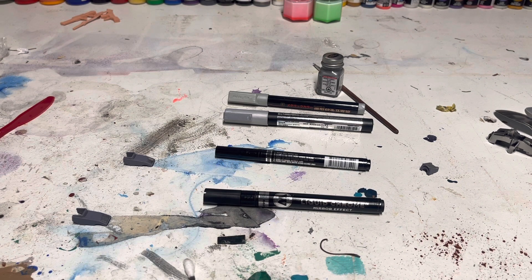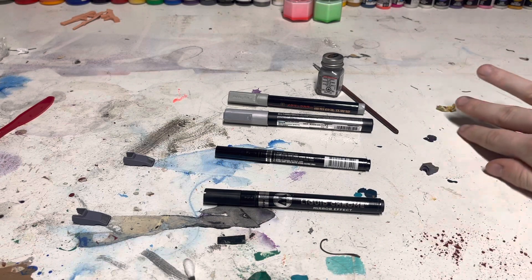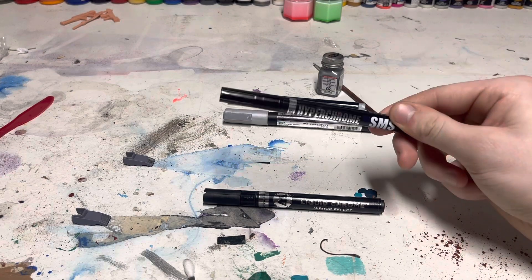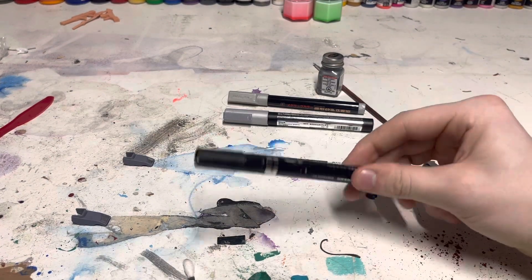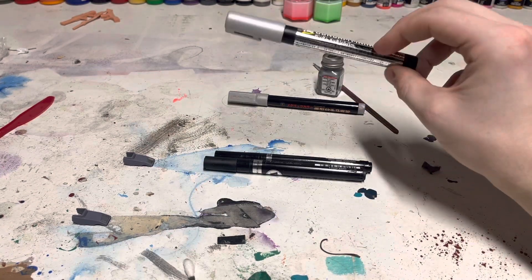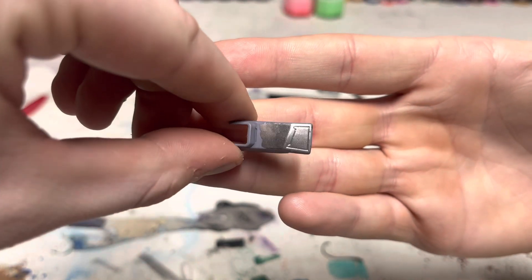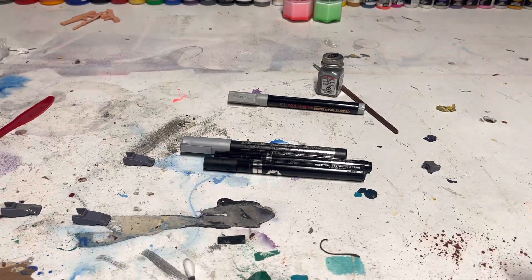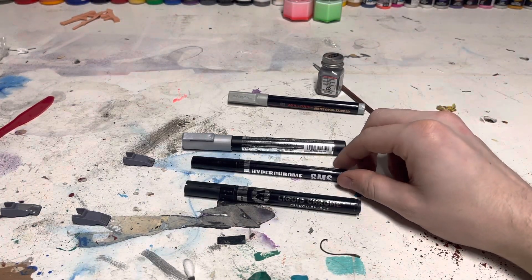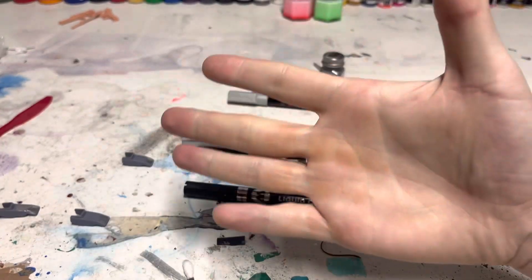It is by far the cheapest way to get yourself a nice reflective metal-like surface. That's actually the end of the review. All Clad's chrome is great, but if you don't want to go the airbrush route, these are your options. I highly recommend Molotov, but it's the most expensive. If you can't find that, Gundam Markers are always going to be widely available — for ten dollars you get a very nice chrome surface. If you're just doing details, I highly recommend it. Hope you guys have a better day — have fun builders, I'll catch you next time.